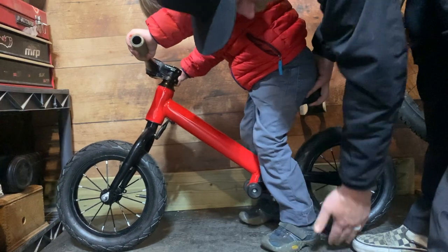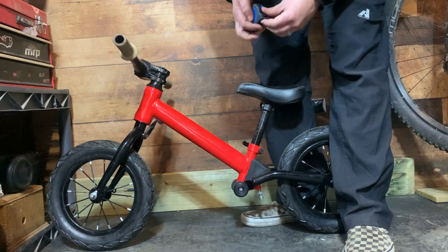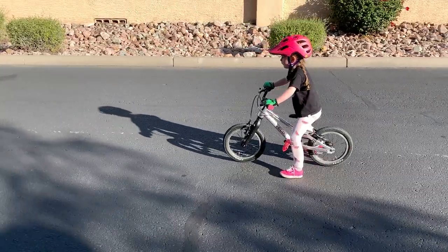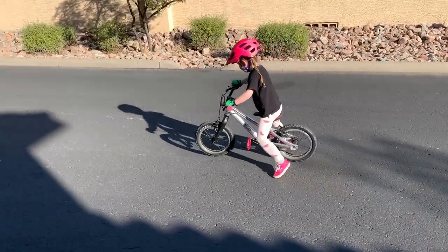Another way to measure is to raise their balance bike seat to the top of their inseam and put them on it to make sure it's correct, making sure that their feet are flat and the legs are straightened. You want to make sure that your kids can put their feet on the ground — preferably the balls of their feet, most preferably their whole foot on the ground. This really allows them to have confidence when they're first starting out. If it's their second pedal bike you might get away with just having their tippy toes on the ground, but really the balls of the feet is where you want to look.